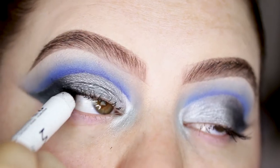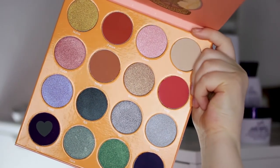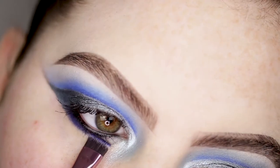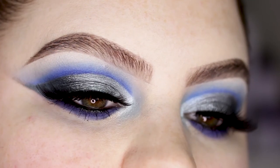I'm applying a little bit of my NYX jumbo pencil in black-green, then taking a mix of the blue and purple and applying it to the lower lash line. For lashes today I decided to wear Anastasia 2 Snobby, and that is it for today!